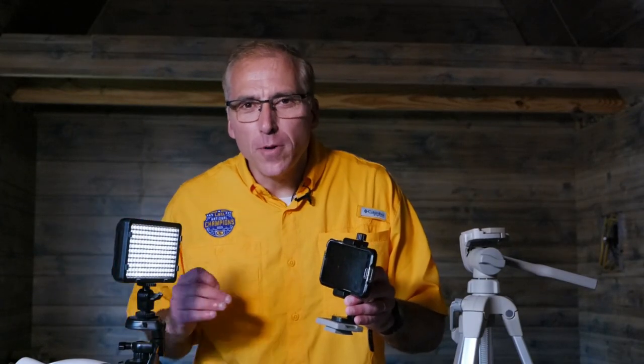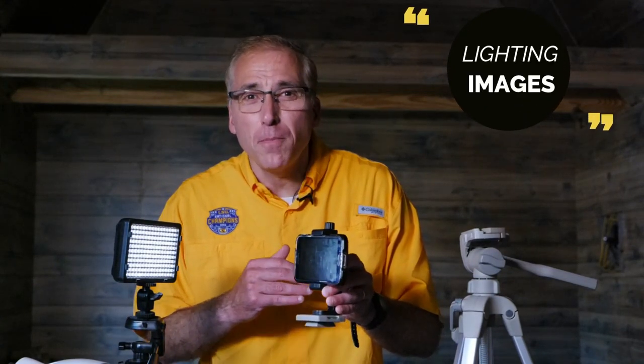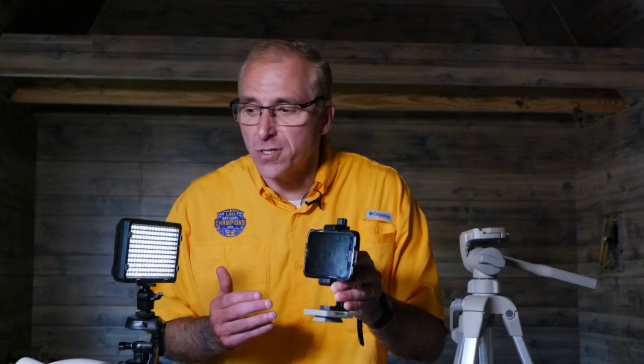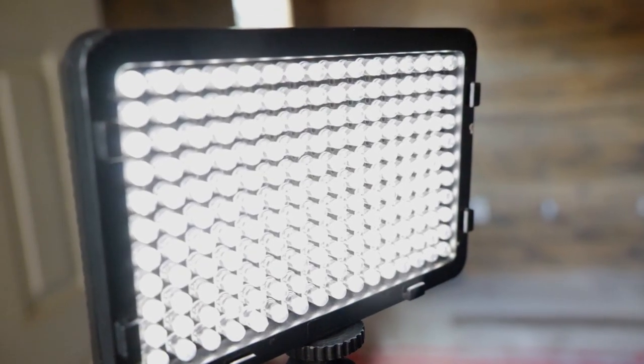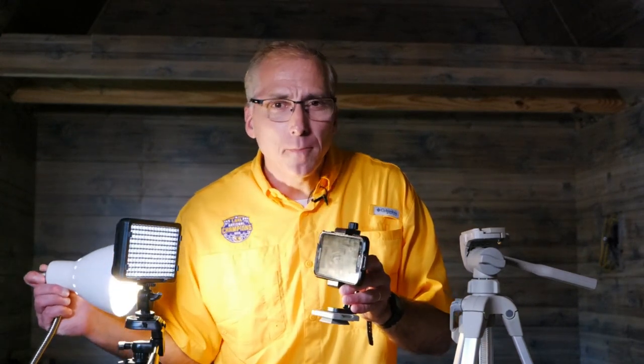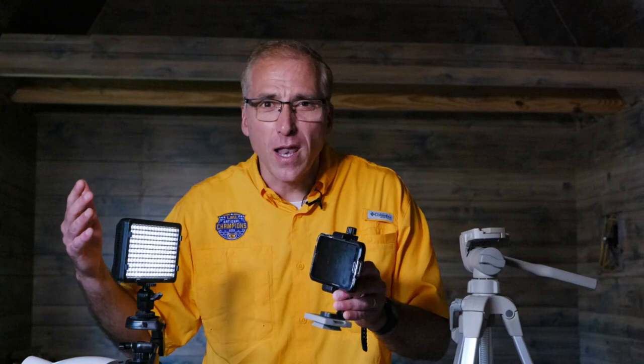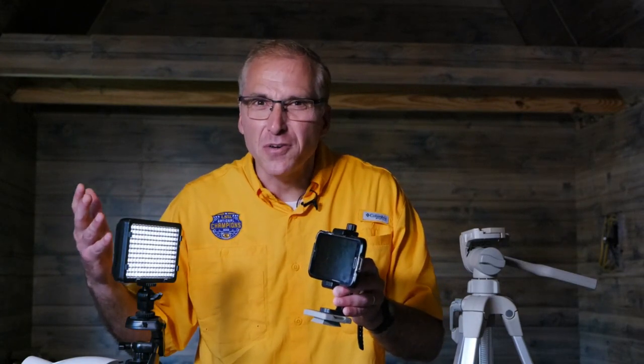Lighting is an important part of capturing good video. Smartphones have very tiny sensors, which means they do poorly in low-light situations. That's why it's good to have a light like this LED one, or you can be creative and use a desk lamp. The important thing is that the light source be in front of you — whether it's the sun or a lamp, if it's behind you, you look like you're in the witness protection program. I'm 52 years old and I love Frosted Flakes.